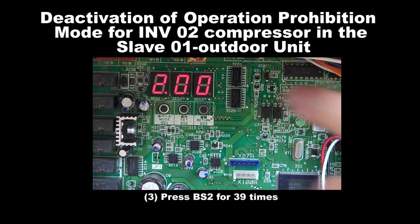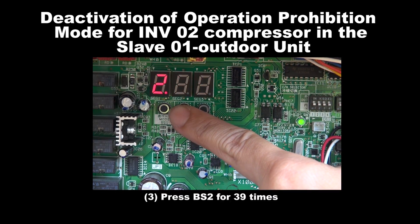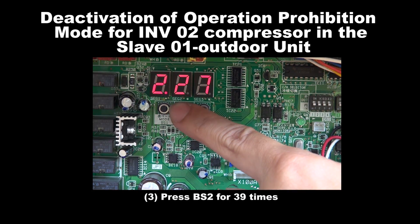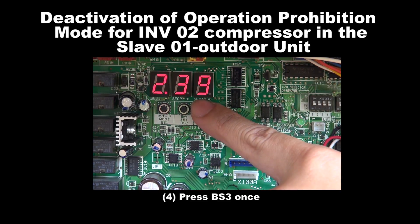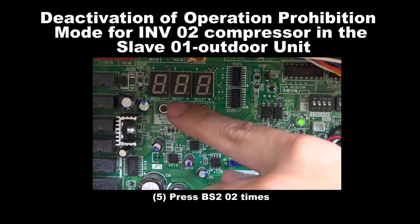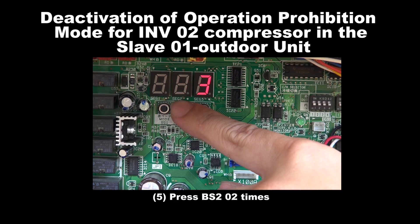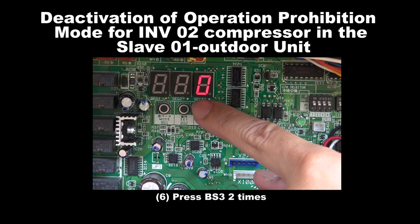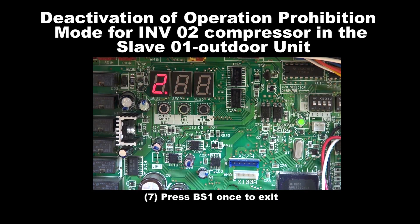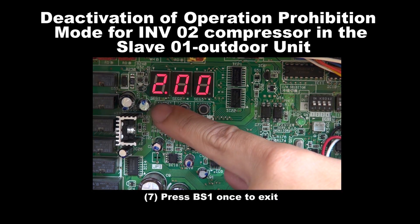Step 3: Press BS2 39 times. Step 4: Press BS3 once. Step 5: Press BS2 for 2 times. Step 6: Press BS3 for 2 times. Step 7: Press BS1 once to exit.